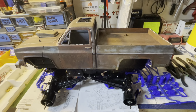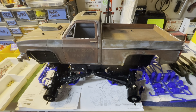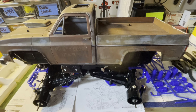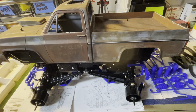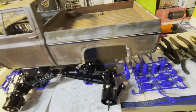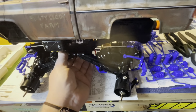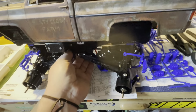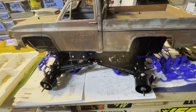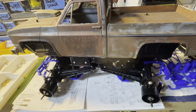Hey guys, Thad here with Iowa Budget RC and we're back on the Clod Buster. It's time to get this thing finished up. I'm actually going to take this off the bench and set it aside. We are to the step where we need to build these shocks. I honestly wish I had some crawler shocks to put on this thing just because it flexes really, really good, but it's not a crawler, it's a Clod Buster, it's a monster truck.